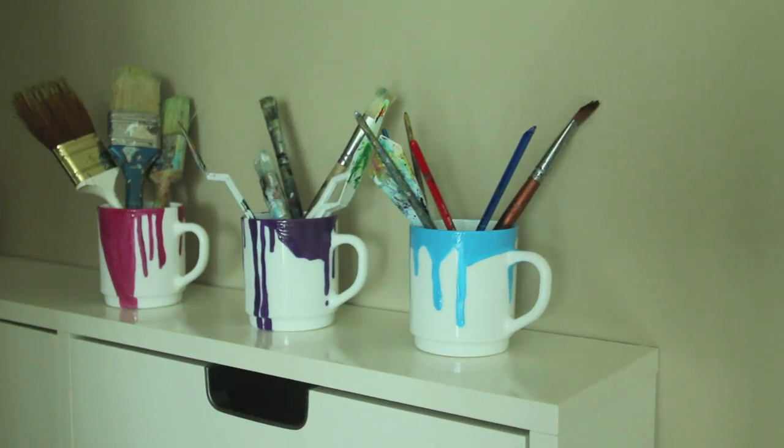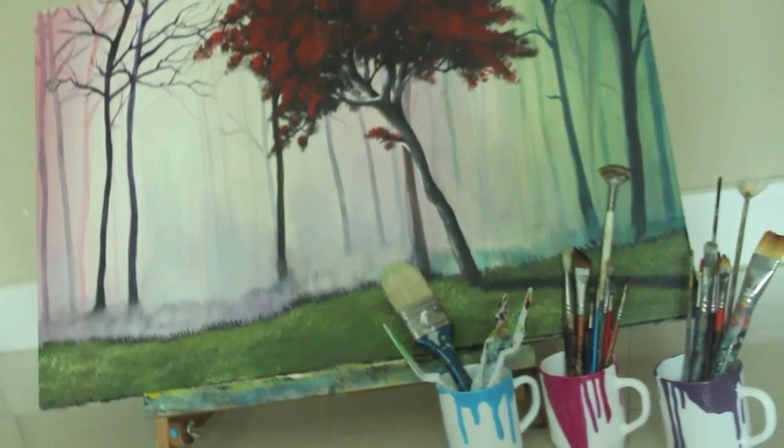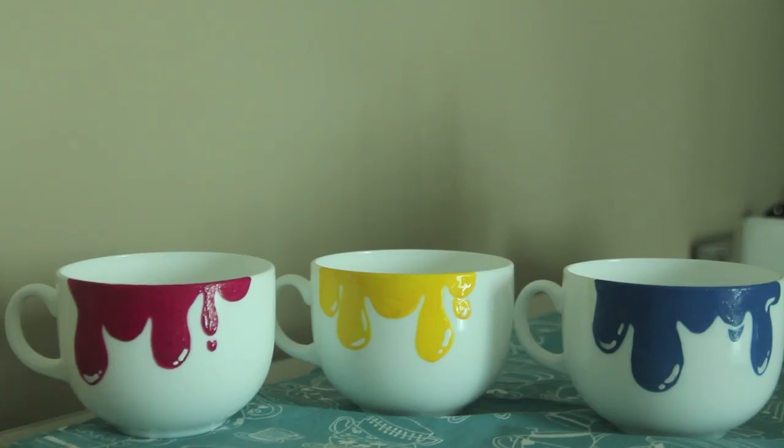If you are an arty one, maybe you can use it to hold your makeup brushes — it totally suits the theme. Big round cups are always fun, and I always feel extra cozy drinking a nice hot beverage out of a giant round cup. They're also awesome because you can eat out of them as well.